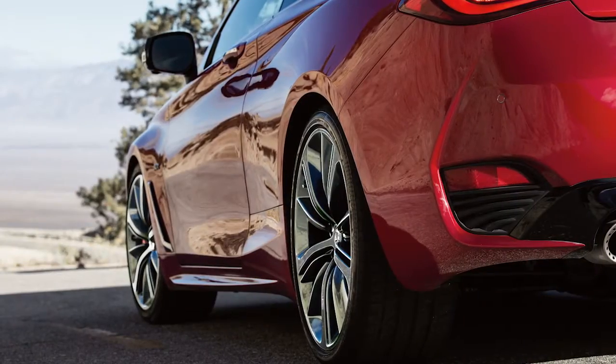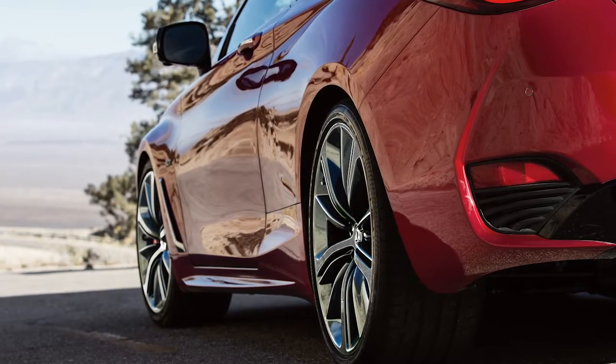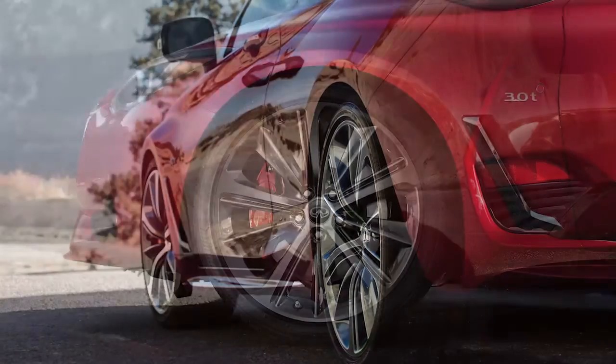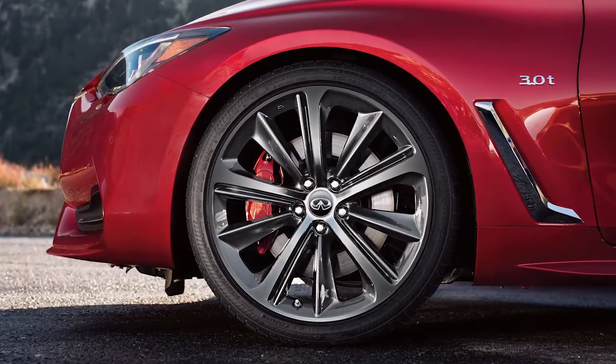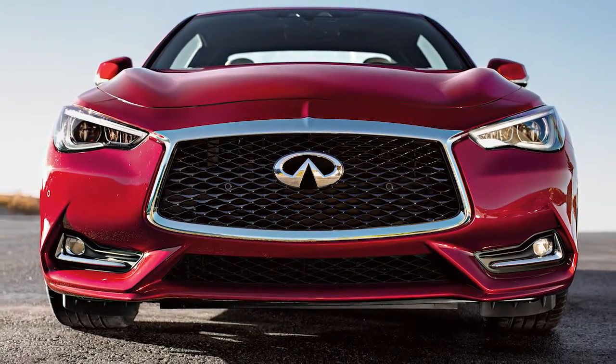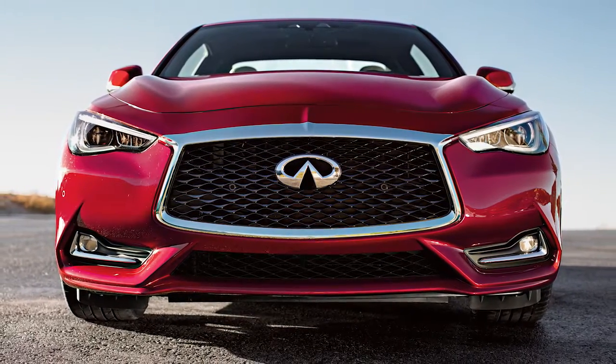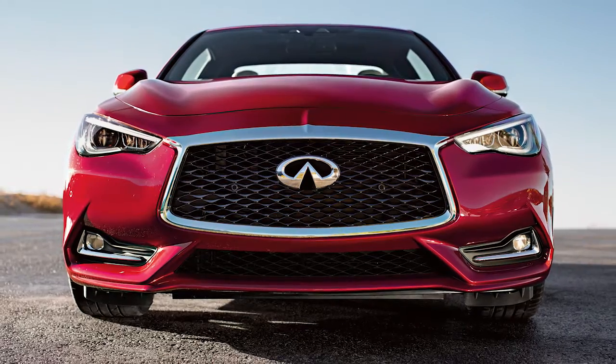The tires are considered cold after the vehicle has been parked for three hours or more, or driven less than one mile at a moderate speed. When adding air to an underinflated tire, the TPMS with tire inflation indicator provides visual and audible signals outside the vehicle to help you inflate the tires to the recommended cold tire pressure.